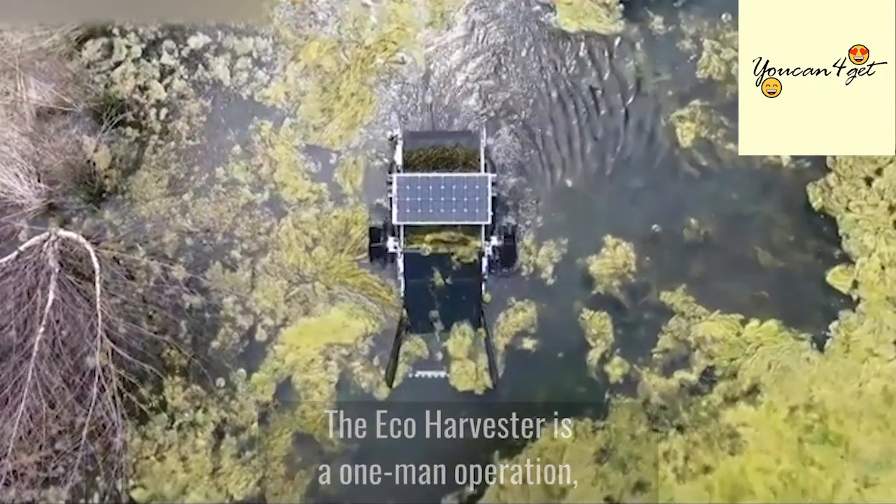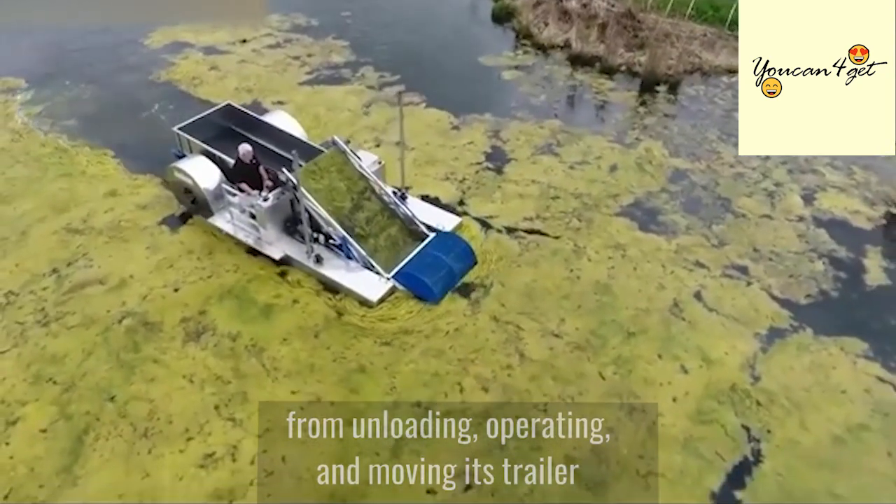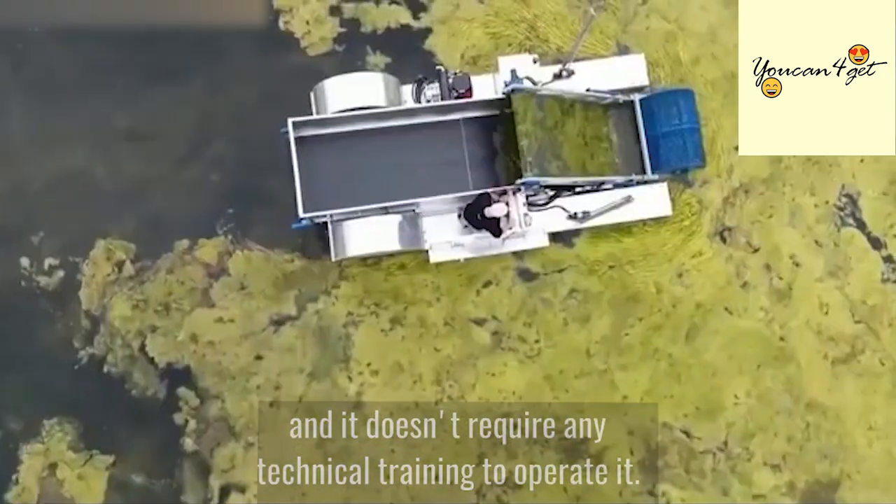The Eco Harvester is a one-man operation, from unloading, operating, and moving its trailer, and it doesn't require any technical training to operate it.